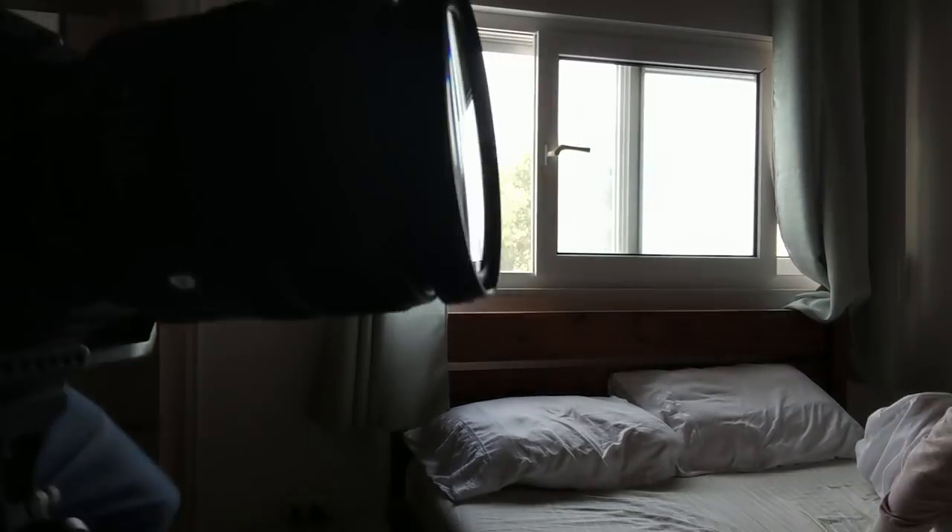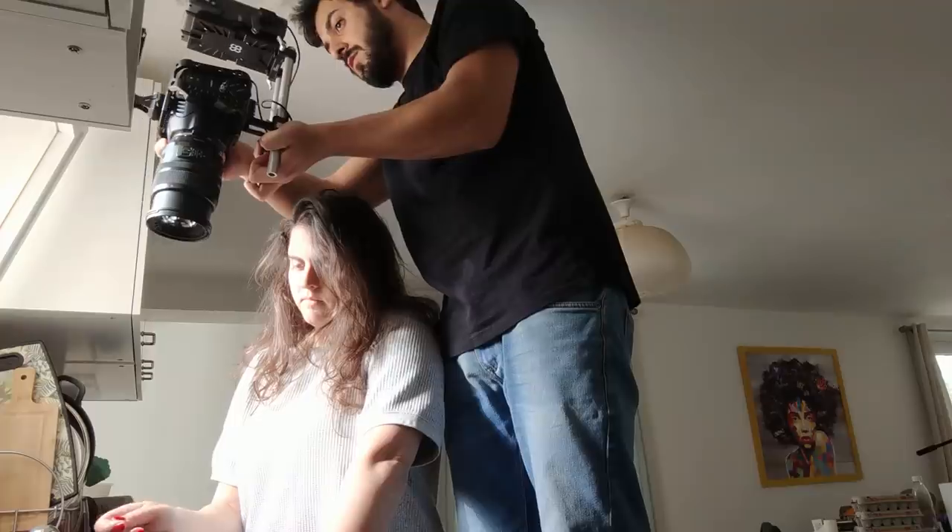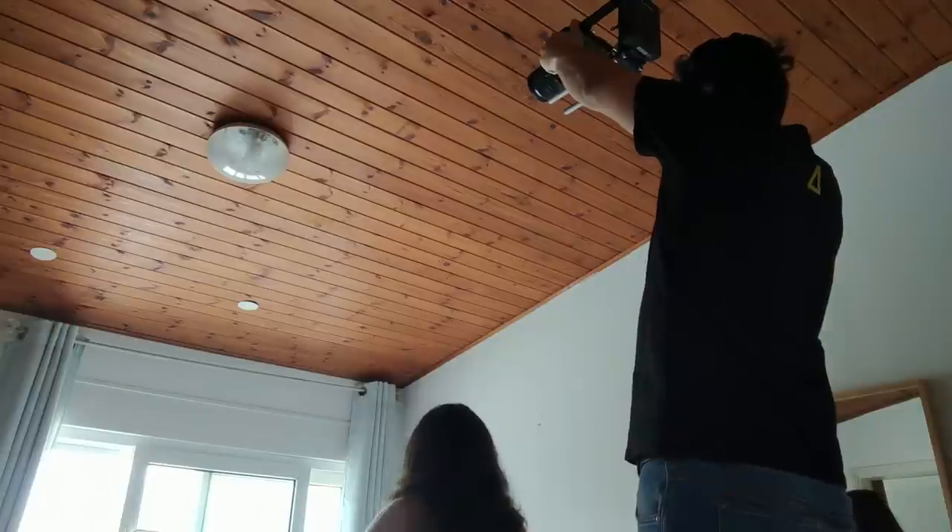Here are some tips before you get started. Use the available light in your house — it could be windows, it could be practical lights. Use it in a creative way and work with that. Don't film random stuff and piece it all together in editing. Try to have a beginning, middle, and end to your sequence. Try to find correlation between different objects to get those smooth transitions. And last but not least, find those abstract and creative ways to film your shots that will definitely spice up your B-Roll sequence.